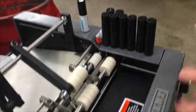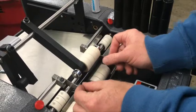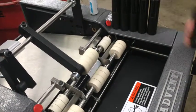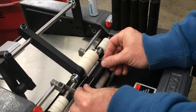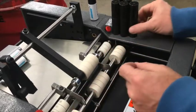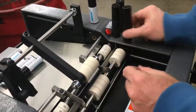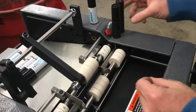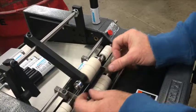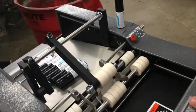Let me go ahead and demonstrate that quickly. Two hands — I push it into the carriage, and you can see a label goes on, single label. And you can really fly through these. I'll go through the modifications we made so you're aware of them. Then you just push that out, and that's it.